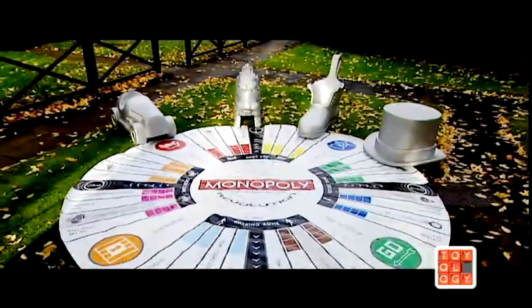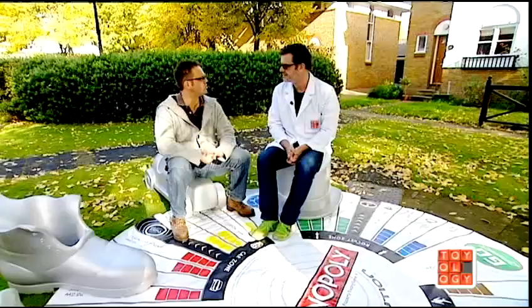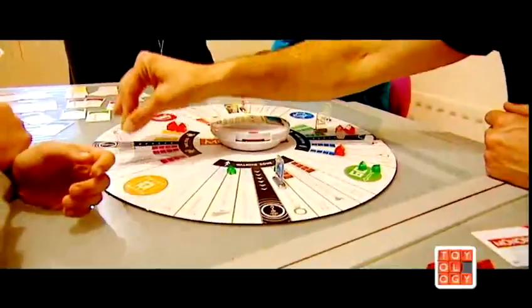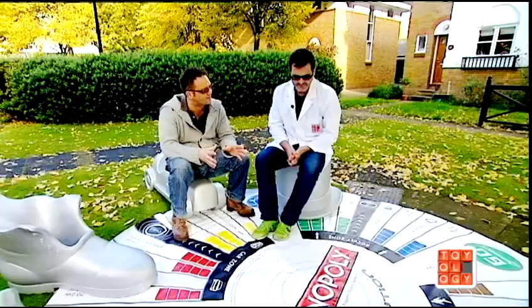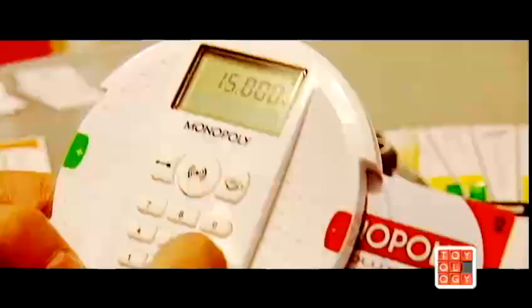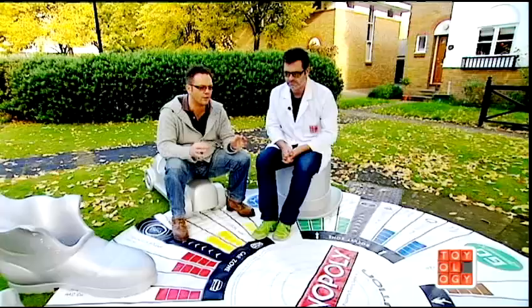Has Monopoly done anything special in the last 75 years? Just done loads of special things — broken a couple of records. Longest game: 70 days straight, non-stop. And the longest game in a bathtub — really? — 99 hours. In a bathtub? Yeah, it wasn't a family game. It's a bit cold after a while. Over 220 odd million sets have been sold over the last 75 years, and it's produced in 37 different languages — financial battles all over the world. It must be one of the biggest board games in the world ever. One of the best known and most iconic, I'd say.